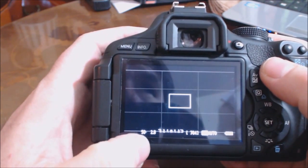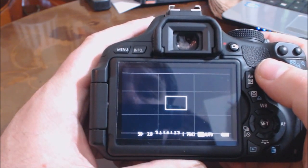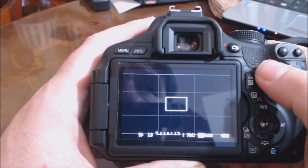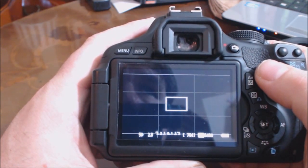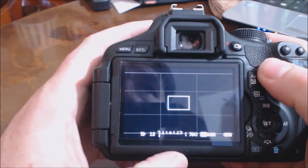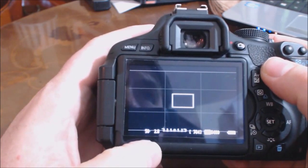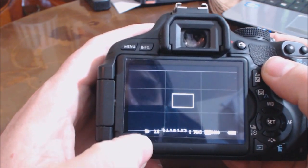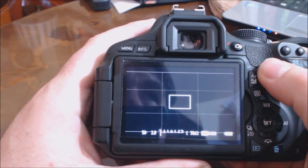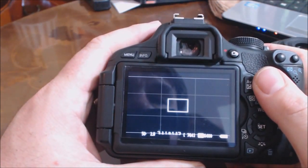Now, there's a very simple rule when it comes to choosing your shutter speed in order to get good-looking video. Your shutter speed should be twice your frame rate. So we're shooting at 24 frames a second, so our shutter speed should be a 50th of a second. All you do to change that is roll your command dial at the top to get it to 1/50. So on my camera now it says I'm going to be shooting at 1/50th of a second at f2.8.